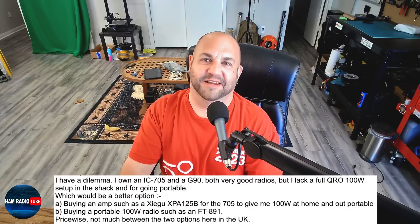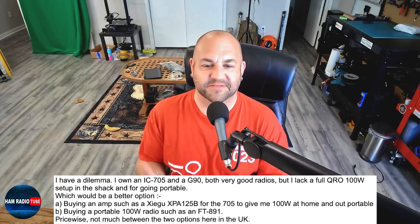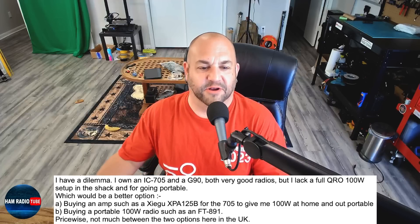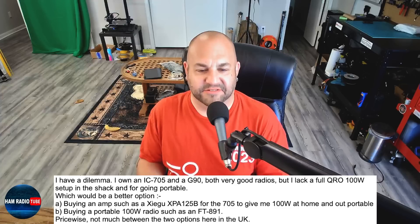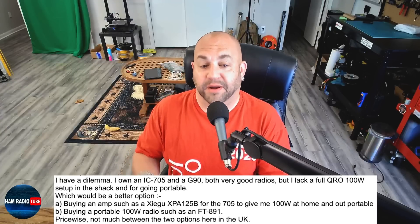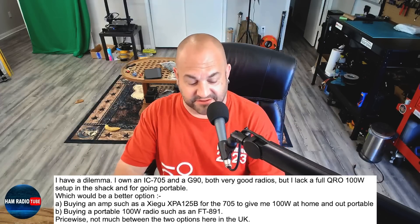Lastly, this is a big one — a lot of people are going to have opinions about this. This guy says: 'I have a dilemma. I own an IC-705 and a G90, both very good radios, but I lack a full QRO 100-watt setup in the shack and for going portable. Which would be a better option — buying an amp such as a Zygu XPA125B for the 705 to give me 100 watts at home and out portable, or buying a portable 100-watt radio such as an FT891? Price-wise, not much between these two options here in the UK.' Yeah, there's not much difference in the US either. Now, I'm sure the comments are going to get filled with people's opinions, but this is my channel so I'm going to give my opinion: bar none, get the 891.